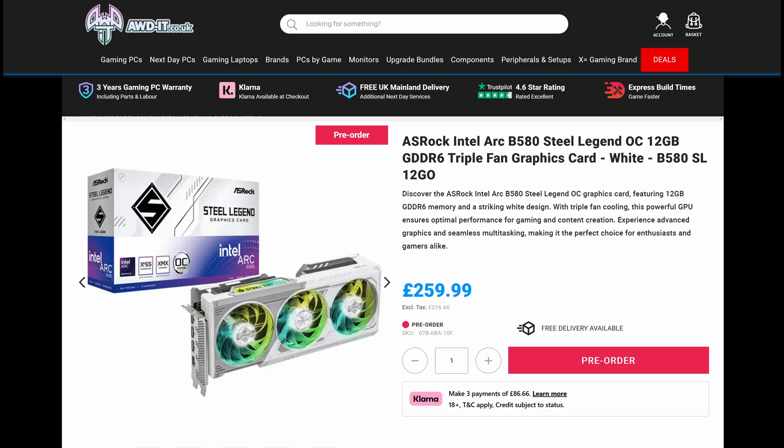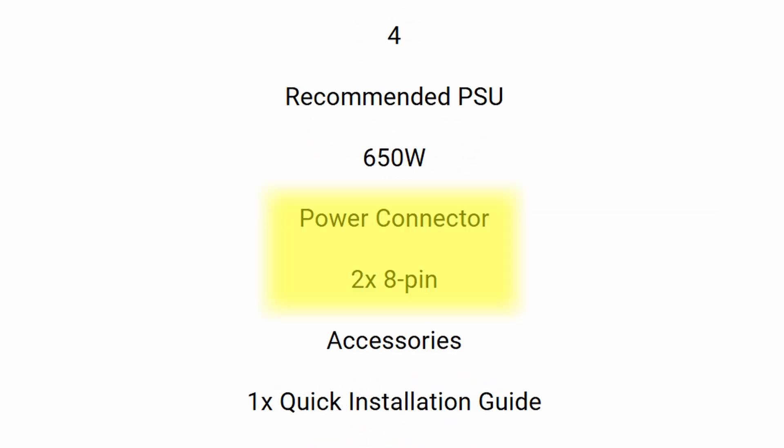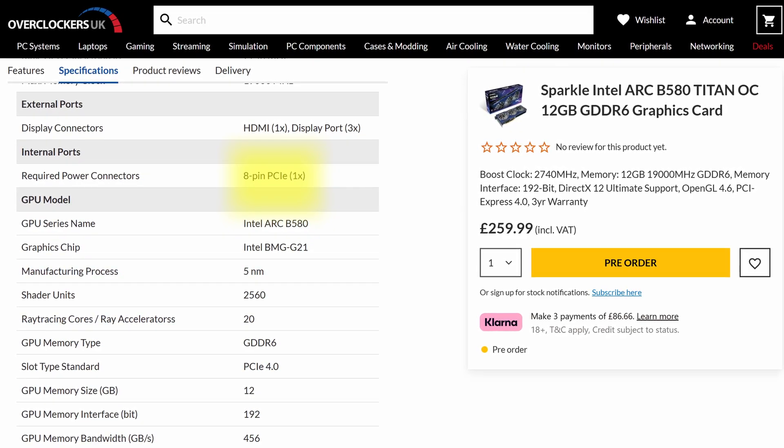The only real exception is ASRock, one of the board partners — they have a three-fan overclocked variant that actually needs two separate 8-pin connectors. But that is the exception to the rule, and that's strictly not required, which is why most board partners, like the Sparkle one or the original Intel ones, need just one connector.